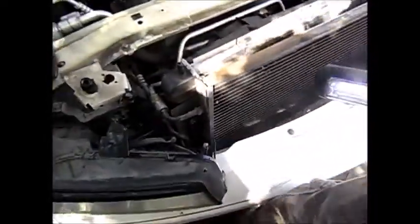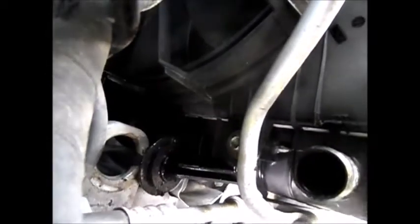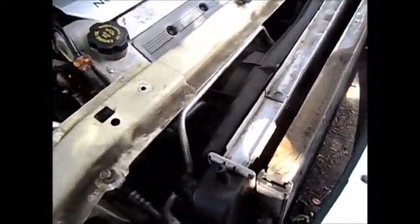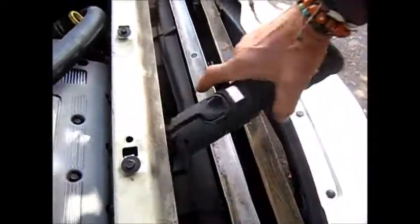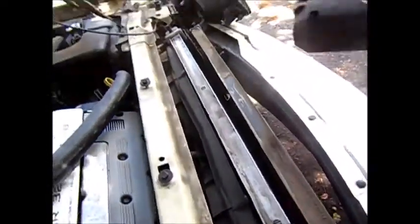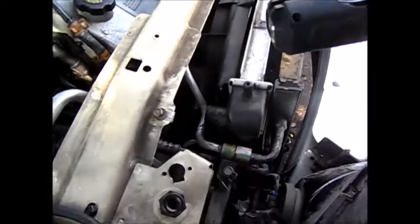That hose right there is almost like welded on — it does not want to budge. I don't want to break it but it's not coming out easily. It's really hard to see in there. There's a crack somewhere — you can see where it's leaking. Once you get this thing apart, there are bolts on the side holding the cooling shroud on. They're using 10mm bolts to hold it all together.